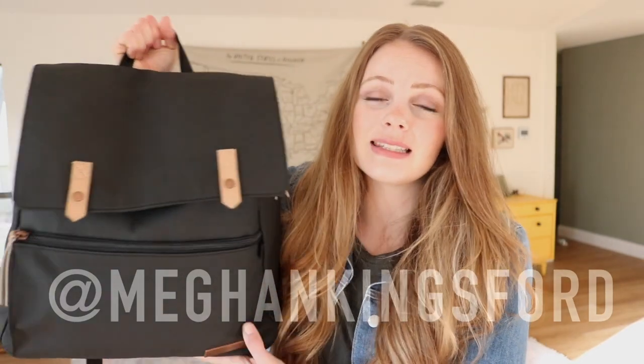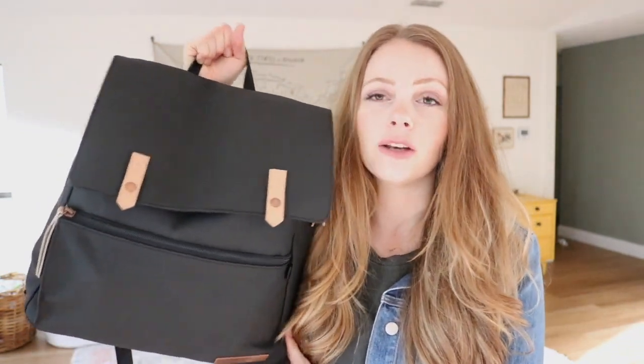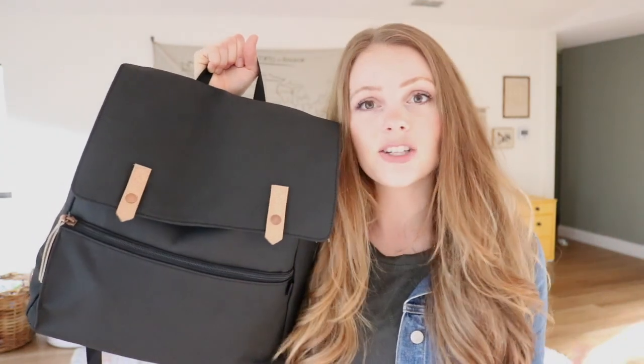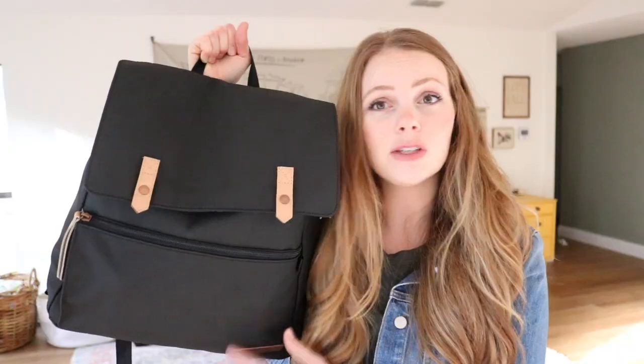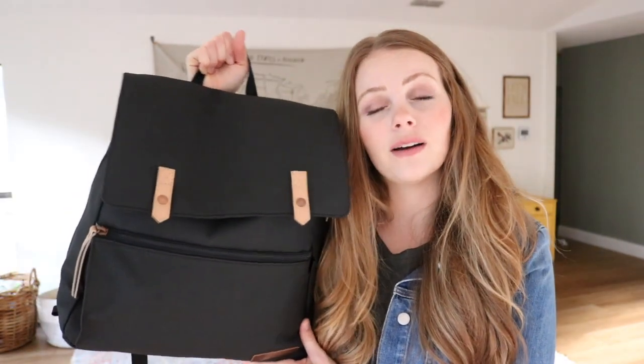Hey guys, welcome back to my channel. I'm Megan and I'm super excited to show you what I have packed inside the Petunia Pickle Bottom Meta Backpack. I'm headed out in like four minutes to the kids museum with my three-year-old and one-year-old. We often do a light lunch or snack while we're there, so I thought it would be fun to show you how I use the intermix system inside the Meta Backpack to pack everything we need for a little adventure out.